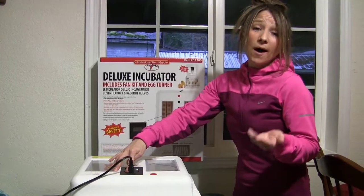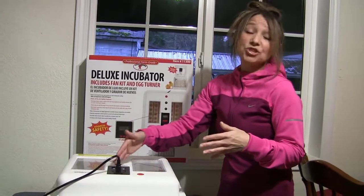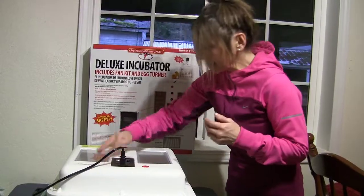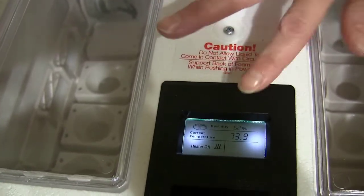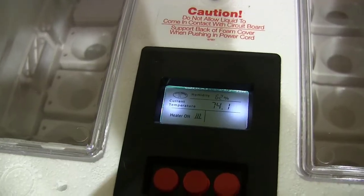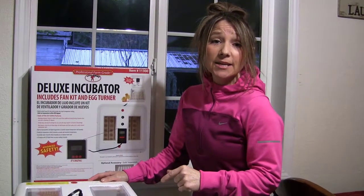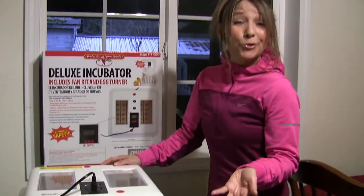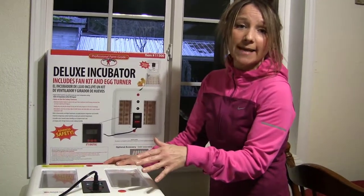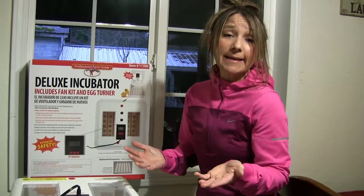This incubator has a set button — it's a digital one to set the temperature. Basically hit your set button and it will automatically set itself to 99.5°F. If you want it cooler or warmer, you would just adjust the digital temperature. As you can see, it's right at 99.5. Once this actually gets to temperature, it will flash a different signal saying it is time to incubate. But give it 24 hours. Also at the time of preheating your incubator, you do want to add your water to the water trays. I'm using lukewarm water and I'm going to start with just a half a cup, pour it in the trays, and get a reading of where my humidity is so I can adjust if needed.